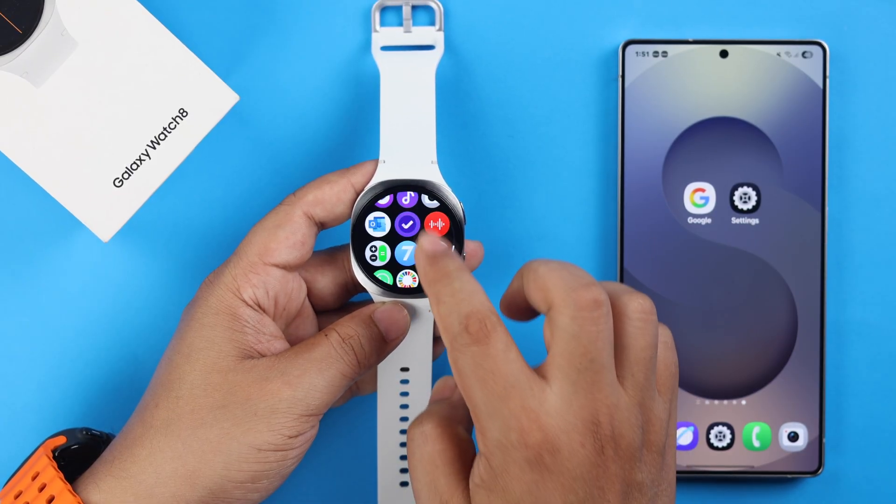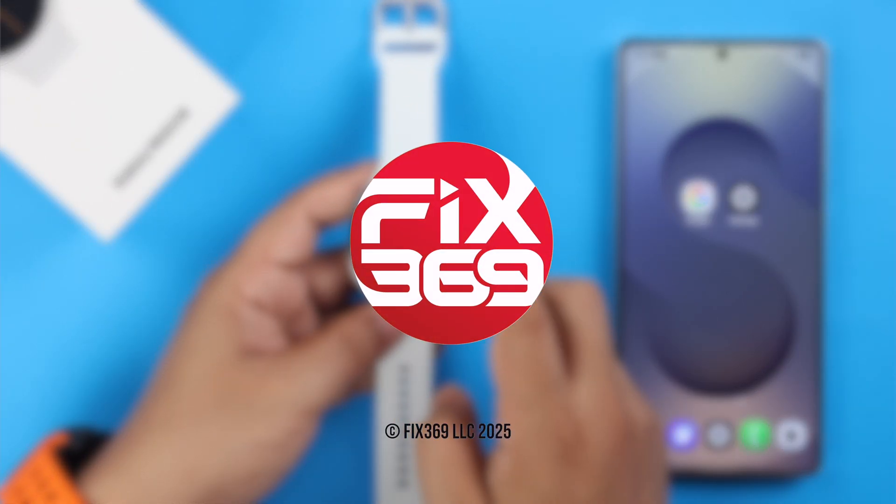So which apps have you downloaded on your watch lately? Let us know in the comments section. Thanks for watching! Bye!